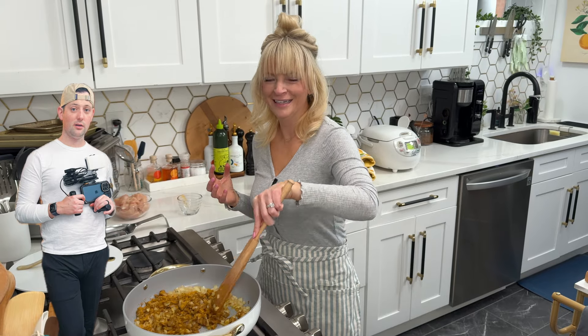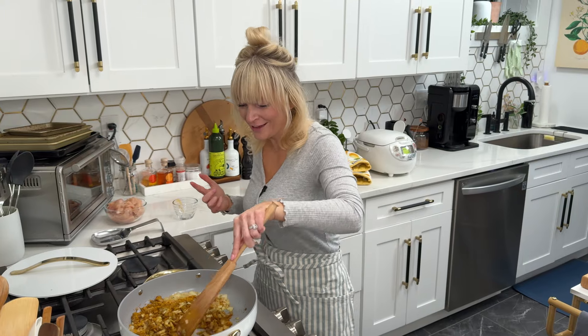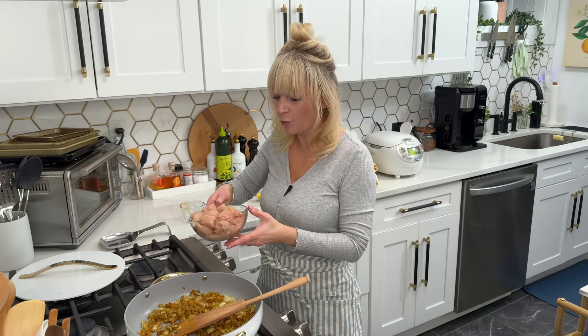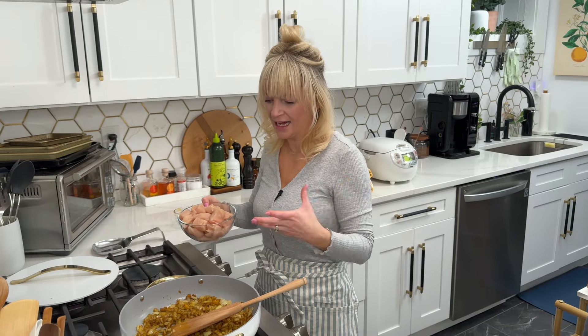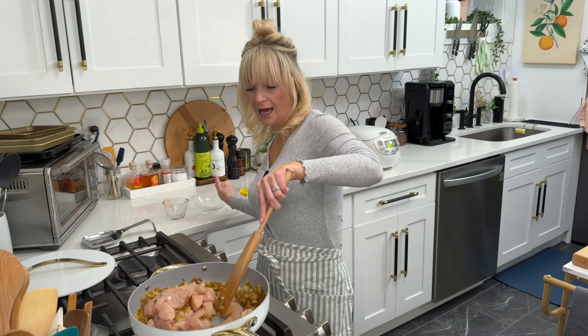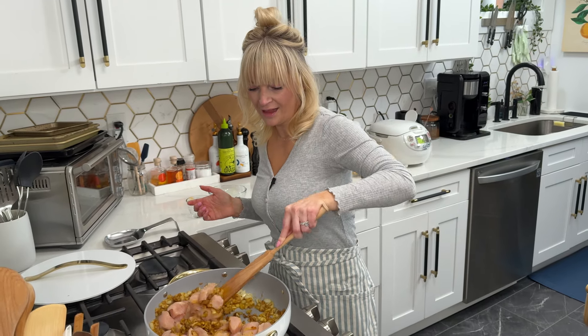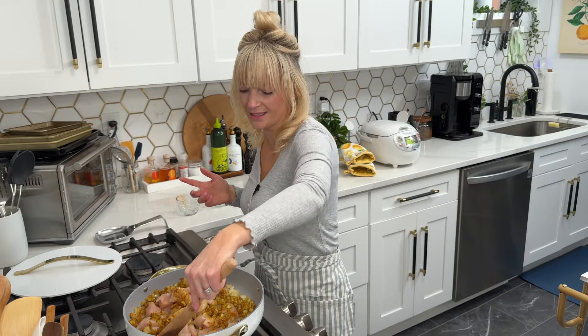That smells so good — this is what I'm telling you, make me smile curry! Now we're going to add our chicken. Of course if you want this to be vegetarian you can omit the chicken and add any other vegetables you'd like. I just cubed up three chicken breasts — you can also use chicken thighs — and we're going to let the chicken cook for about three minutes to get nice and coated in this seasoning.